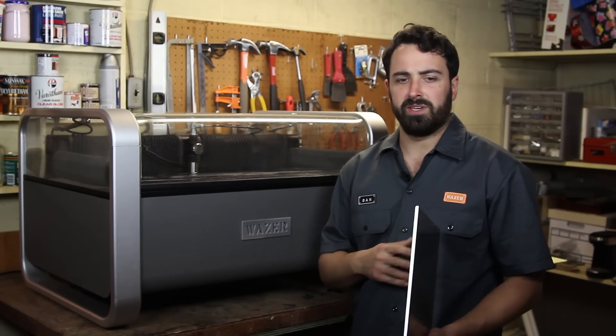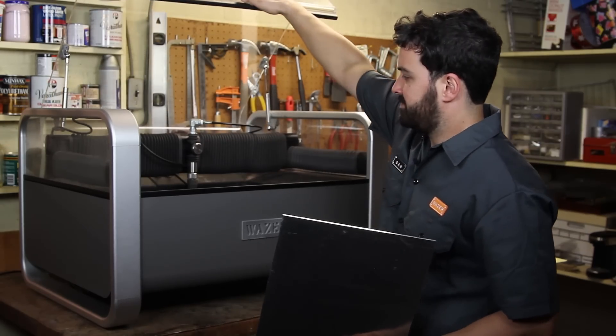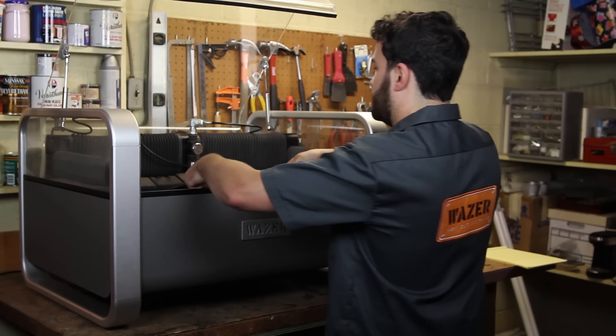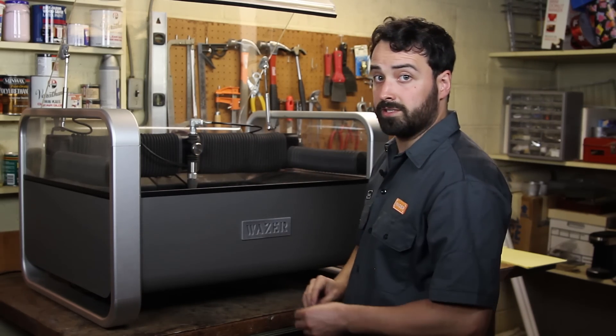We're now ready to load material into Wazer. Today we're gonna be cutting a sprocket out of 3/16th inch aluminum. We're gonna open the hood, place the material on the bed, and hold it down with fasteners so that it doesn't move while cutting.